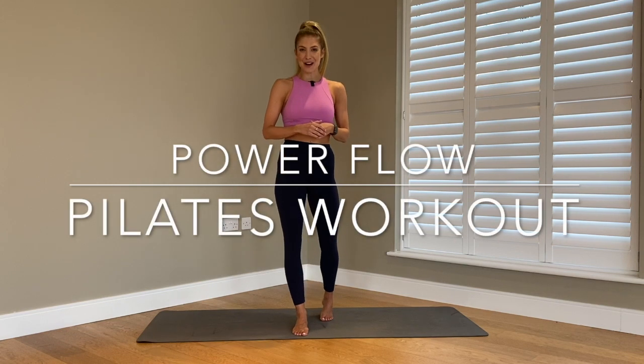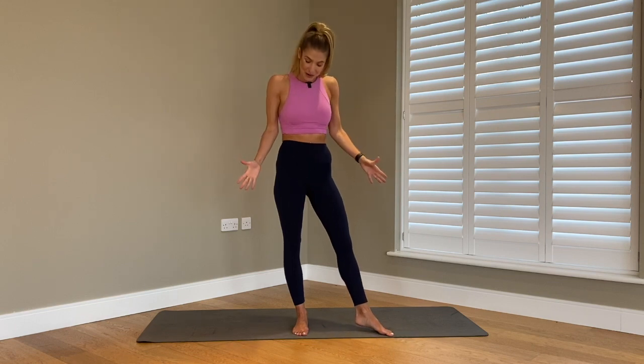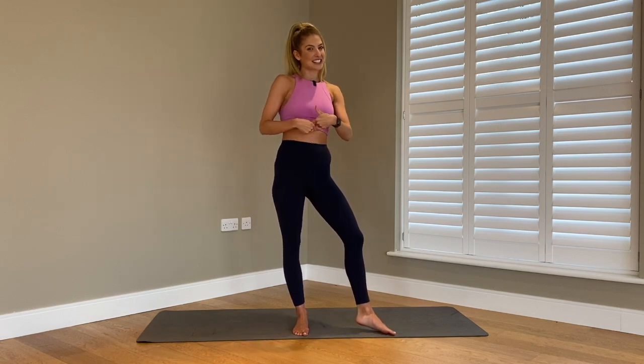Hello, I'm Jolie Morris and welcome to our YouTube channel. This is going to be a Power Flow Pilates workout — a full body workout, no equipment needed, all you need is yourself and your mat. So let's get started.